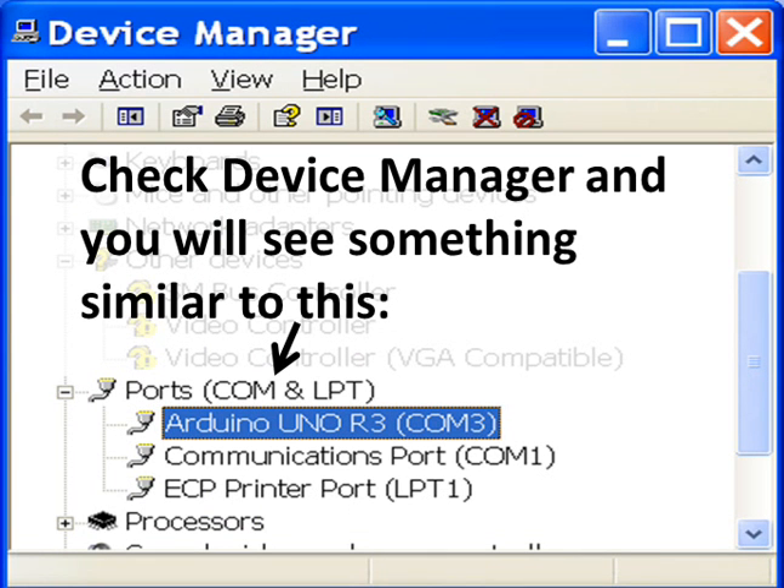Go back and check Device Manager and you will see something similar to this. It will say Arduino Uno R3 and whatever COM port you're connected to. I'm connected to COM3.